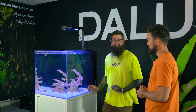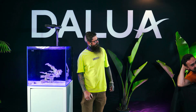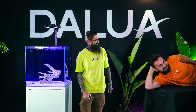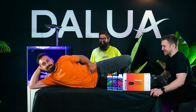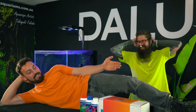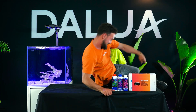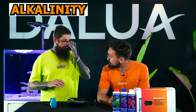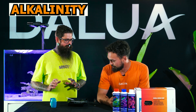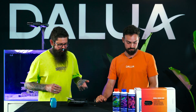Shane recommends we test before adding any corals. We set up the testing station and Shane says we'll start with alkalinity - it's a pretty good start for testing reef parameters - and then we'll do calcium and magnesium after that, sticking with the basic three for now. Shane mentions he is more of a freshwater guy himself and invites Shane to tell the audience a little bit about what he does.